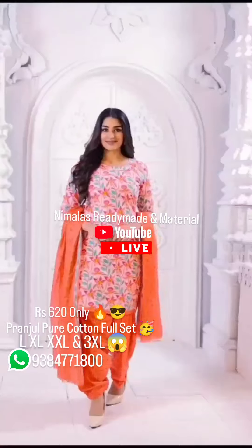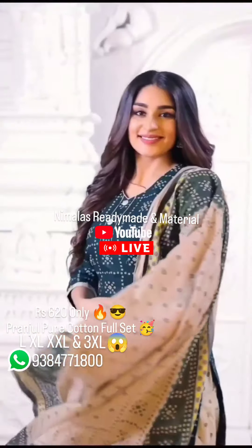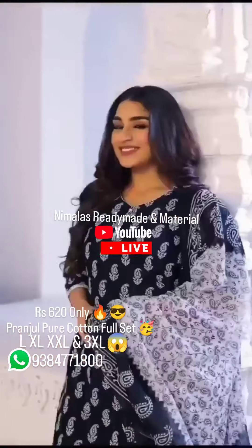That's the top, bottom, full ready-made set. Full and full overlap. L, XL, XXL and XXXL size — all the same price. If you look at the price, it's only 620.